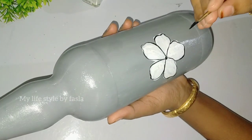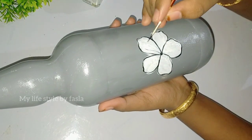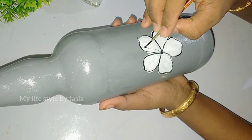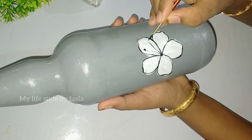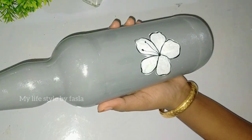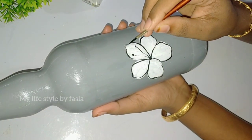Now we have set the border to the flower. We are going to add a little design to the flower. Then I will put a line and put a dot on the top. Then I will put a line in there and fill all the petals.